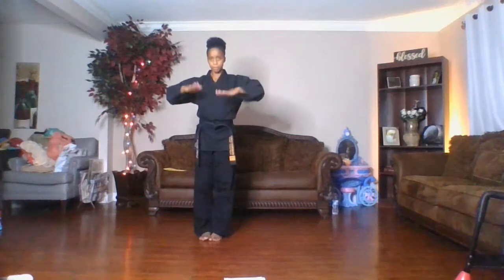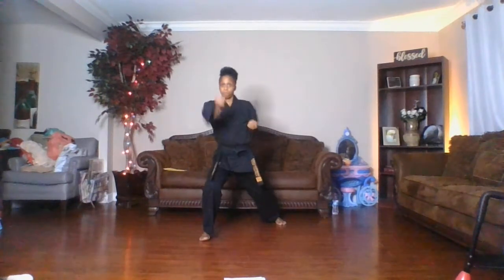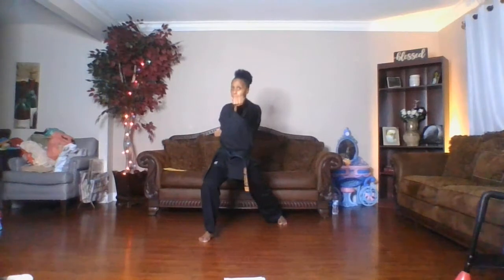Make sure when you're holding that horse stance — bend those knees, stay there. Break into your horse stance. Hip punch one, hip punch two, hip punch three, hip punch four. Hip reverse punch one, hip reverse punch two, hip reverse punch three, hip reverse punch four. Go back into your horse stance.